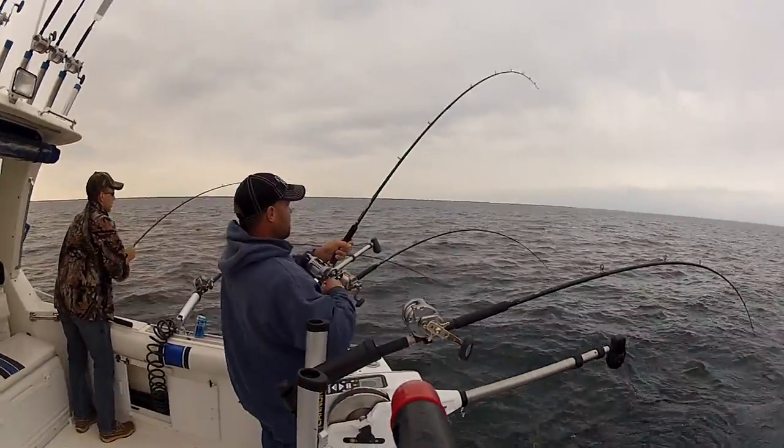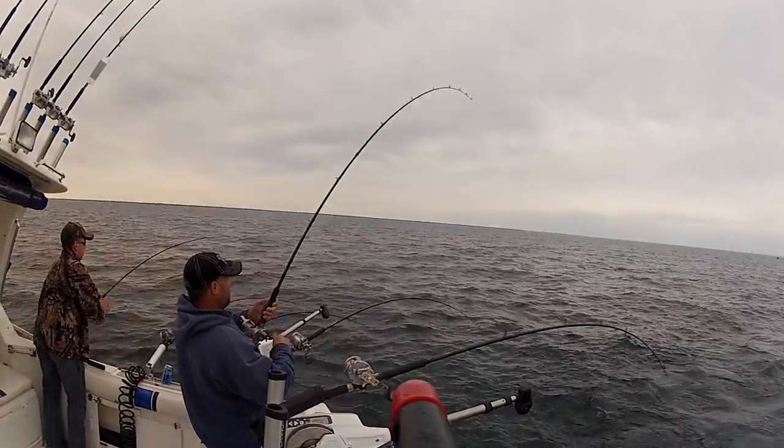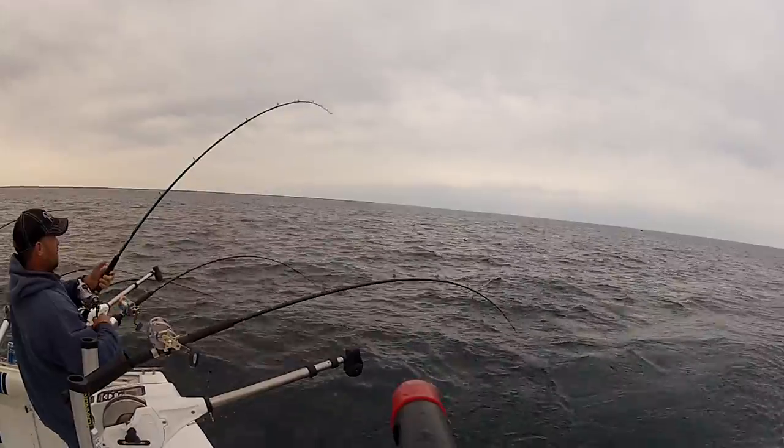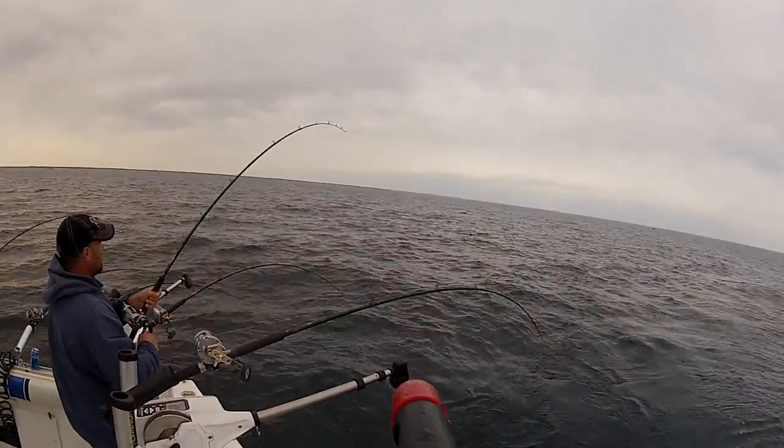Well, we got a rainbow trout on it. It was jumping pretty good about a minute ago. It's out on a planer board about 200 foot behind the boat, about a hundred foot out to the side.